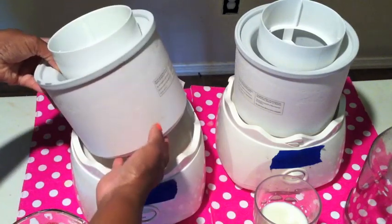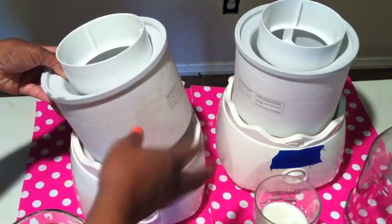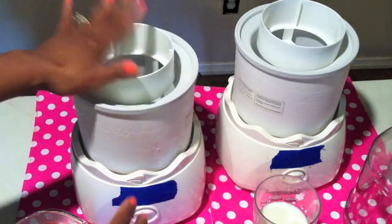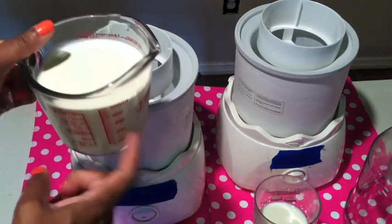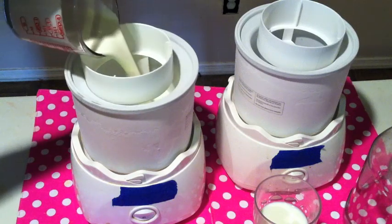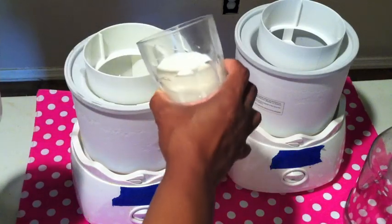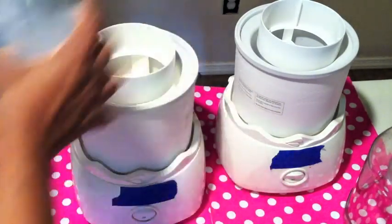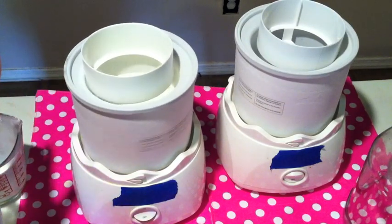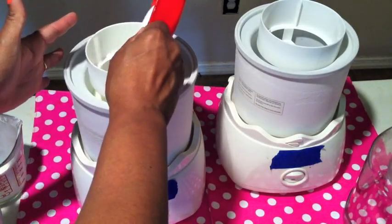I've gone ahead and set up the ice cream bowl — it has to go in your freezer at least overnight so that it's solid — and then I'm going to put the paddle on the inside. What I have here is two cups of heavy cream, and I'm just going to go ahead and pour that in. That's your heavy cream — delicious! And I have one cup of milk, whole milk or low-fat milk. I'm going to go ahead and turn that on and get it to start churning, and I'm also going to add a half a cup of sugar. You want to let that all blend together.